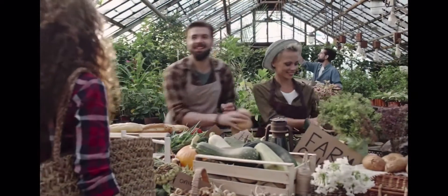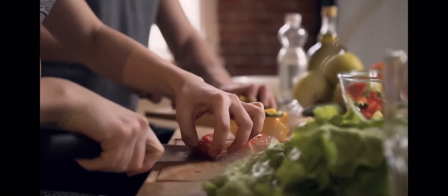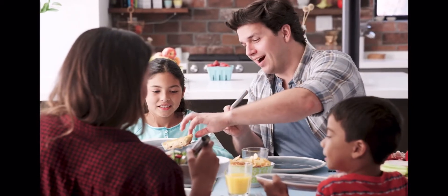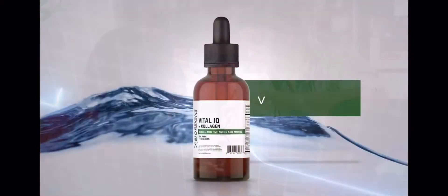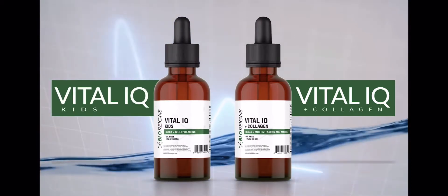We all want to eat well and make sure our kids eat well too. But getting all the vitamins and minerals we need every day can be a challenge. So why not make it easy? Treat your body right with Vital IQ Plus Collagen and Vital IQ for Kids from Bio Reigns.